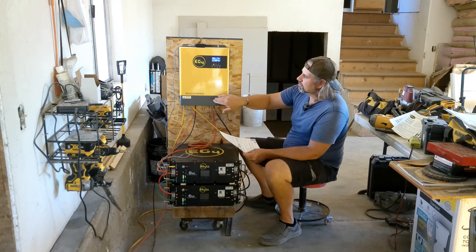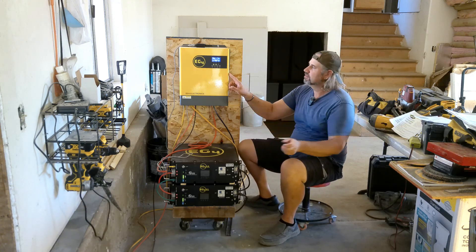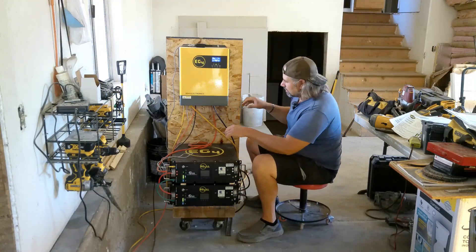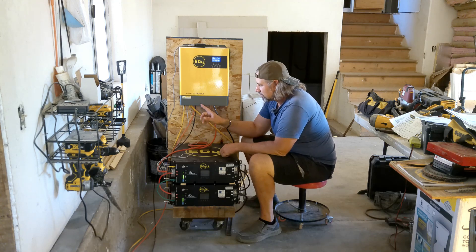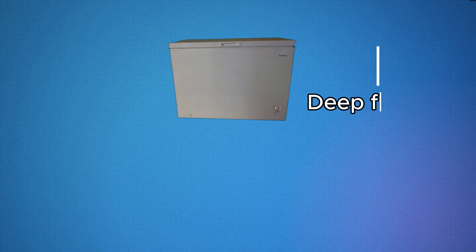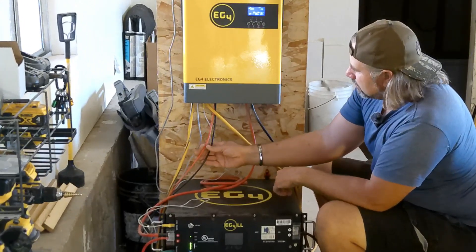The 6000 XP has built-in breakers for your batteries and PVs, and it's also 240-volt — so it does both 110 and 240. I'd love to upgrade to that and then put this 3000-watt unit on my golf cart as a portable power system. Right now, there's an extension cord coming out of the AC side of this inverter plugged into the house — it's running three deep freezers, a fridge, a swamp cooler on hot days, and all the power tools for the remodel. Working great.